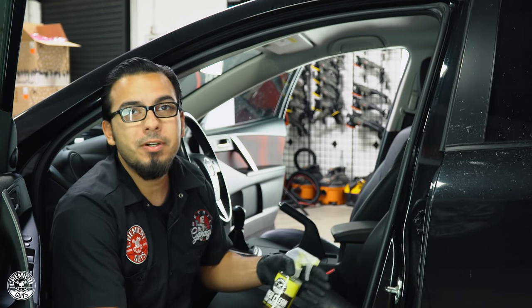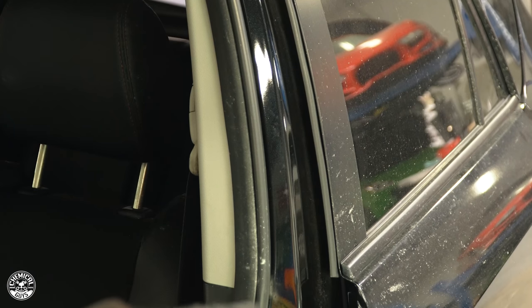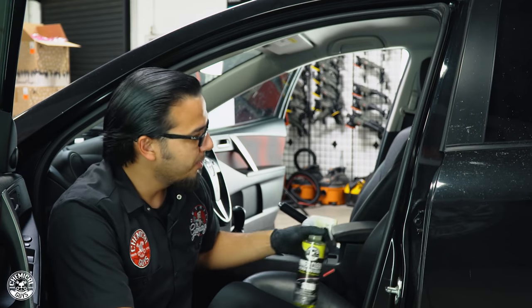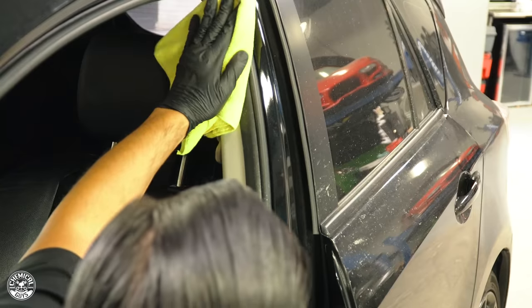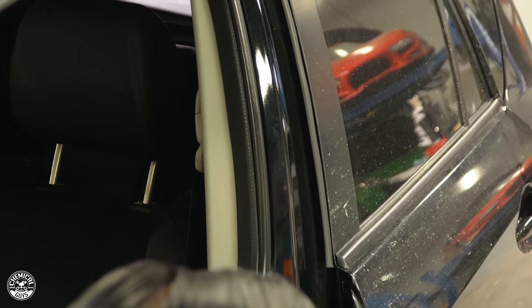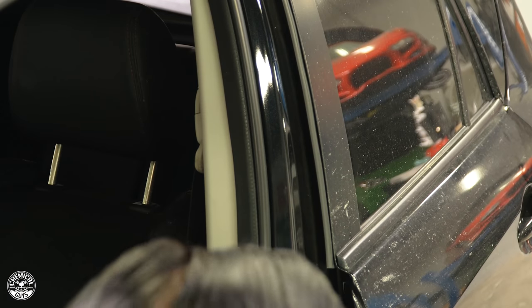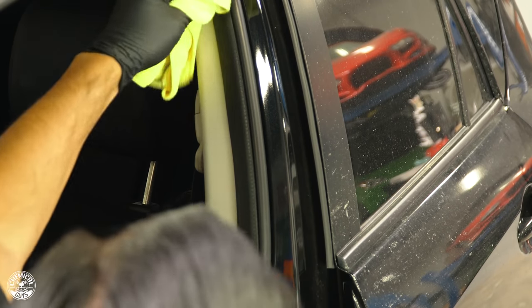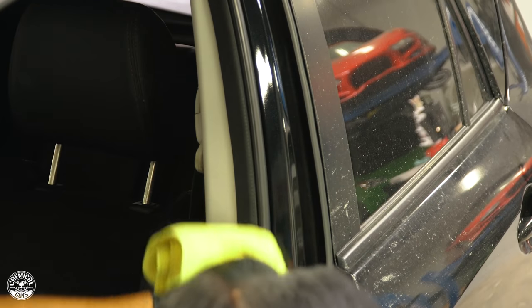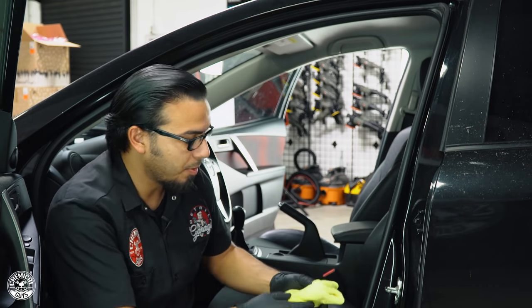A commonly overlooked area is the door jams. Even in a smoker's car, the ash gets everywhere — you can see it on the seal and in between the door jams. Using some InnerClean, we're just going to spray the towel and gently wipe it away. You can also use an all-purpose cleaner or a quick detail spray. InnerClean is great here because it protects the surface without changing the finish, helping vinyl, rubber, and plastics resist harsh elements and UV rays so they don't crack or fade over time.